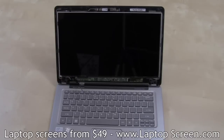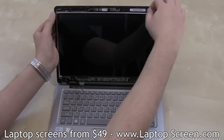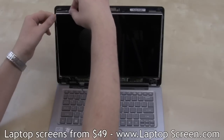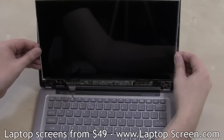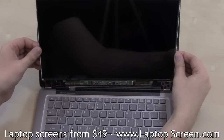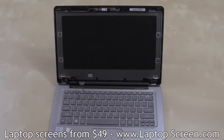Now the screen can be removed. Gently bend out the LCD from the back cover at the top right corner, then bend out the screen forward. Take extra care on the bottom edge where the LCD driver board is glued to the back cover. Remove the old LCD.